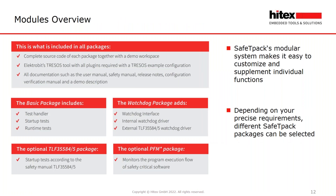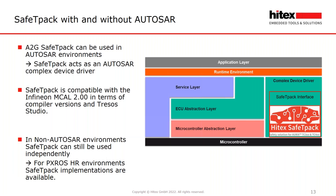Here is an overview of all available Safety Pack modules. Safety Pack's modular system makes it easy to customize and supplement individual functions. Depending on your precise requirements, different safety packages can be selected. Safety Pack can be used in AUTOSAR and non-AUTOSAR environments.